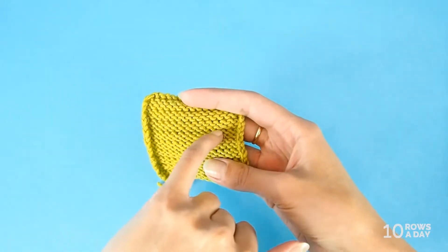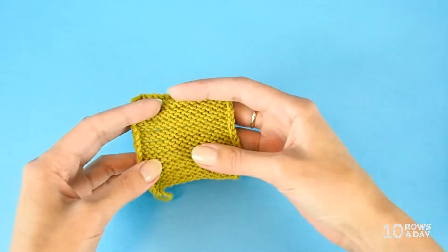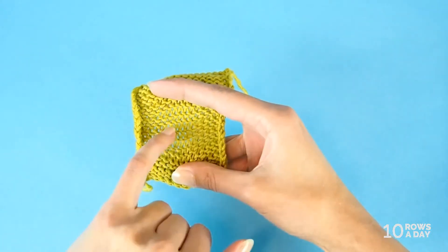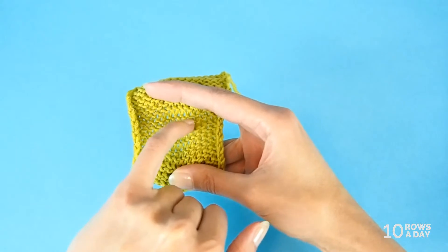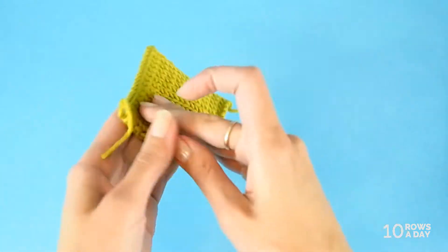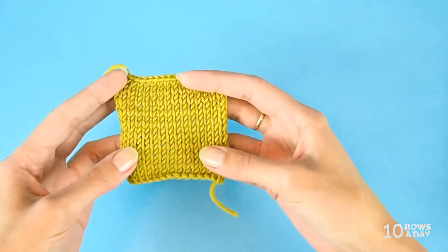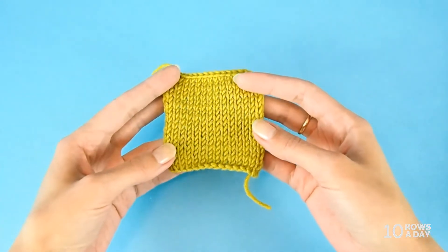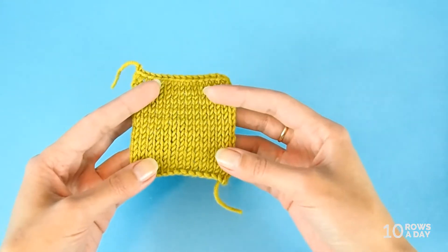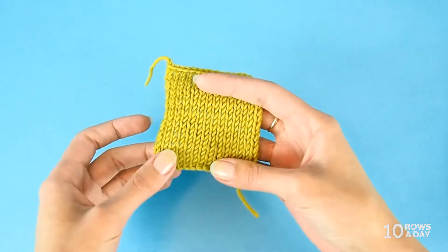By gaps, I mean these spaces that happen every two stitches. They are obviously bigger — you can see it especially well if you pull the swatch, and you see that this space is bigger than that one. These bigger spaces happen every two rows. Why? Because one of the rows, either a knit row or a purl row, is looser. Normally we tend to make a purl row looser, but that might not be the case for you personally, because every one of us has a different knitting style. So you need to determine which of the rows is looser in your case.